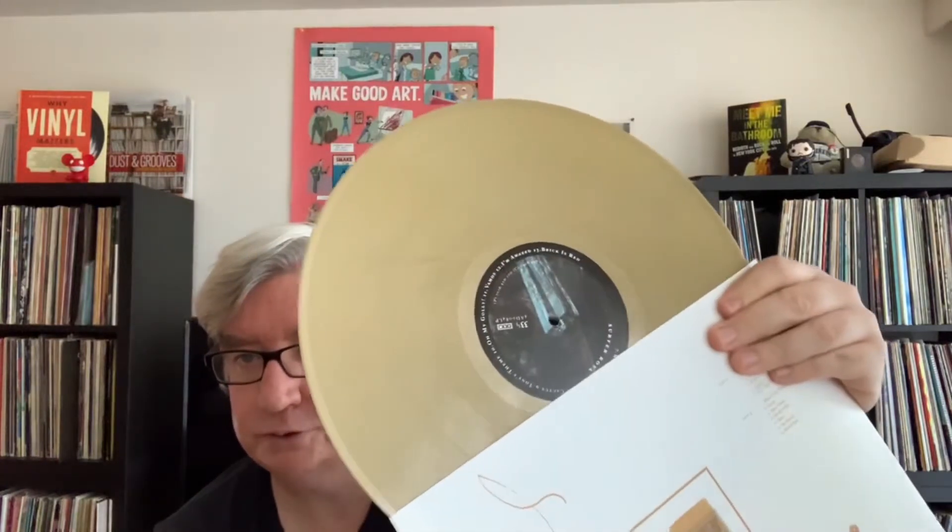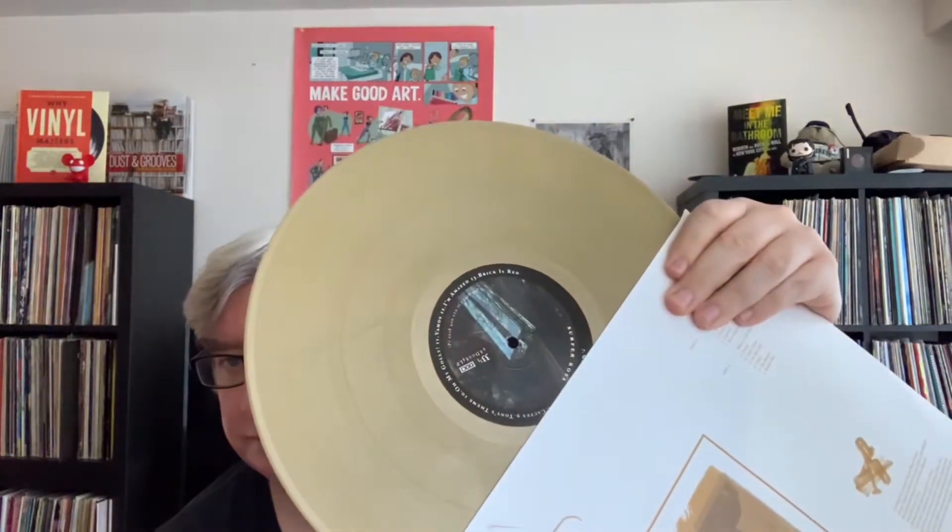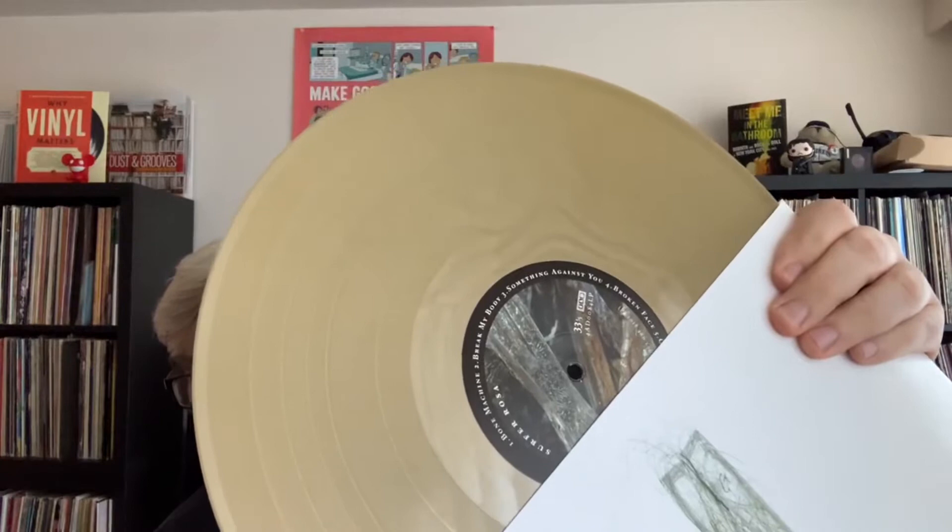This is pretty much the same vinyl; it's just the label itself is a little different on each record. I do think there was a slightly more expanded version — I have the three discs, but I think there may have been one that was more of a box set, but I couldn't say for sure.